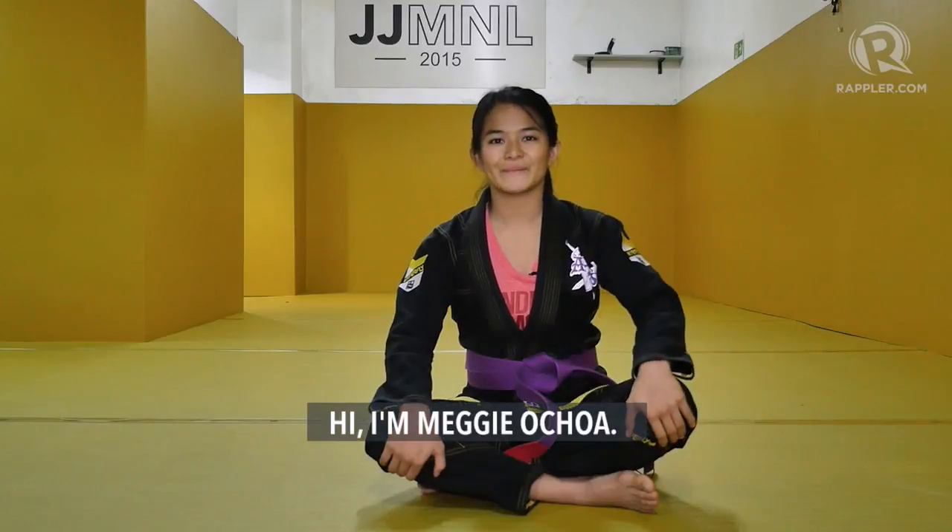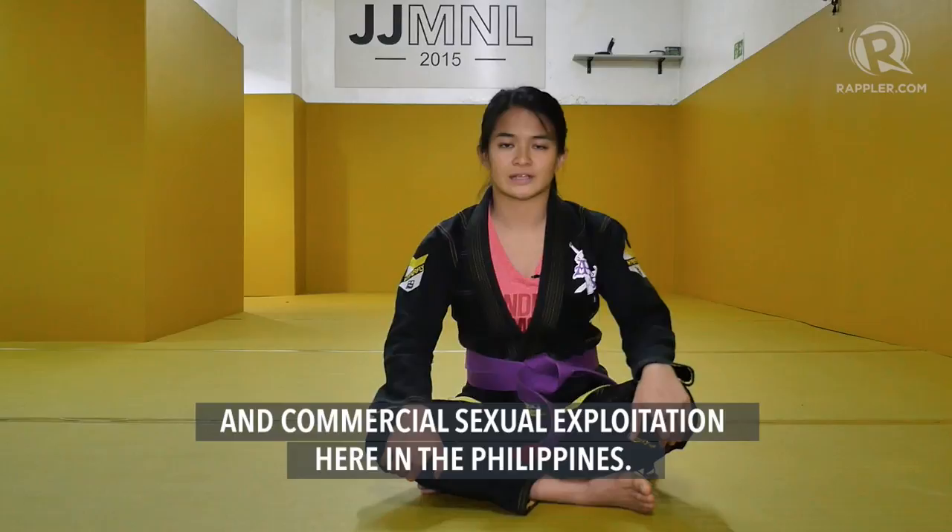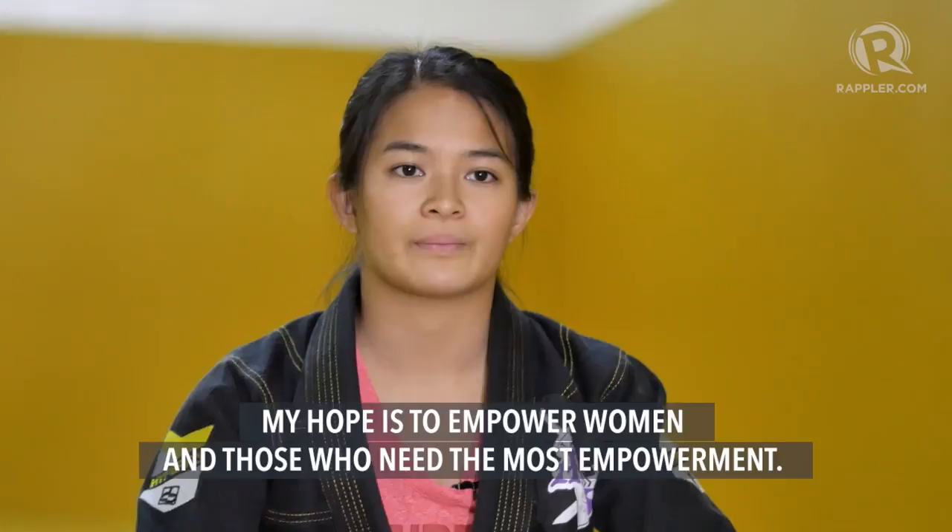Hi, I'm Meggy Ochoa. I'm a Jiu-Jitsu fighter under the Jiu-Jitsu Federation of the Philippines. I fight for God's glory, and I fight to end child sexual abuse and commercial sexual exploitation here in the Philippines. My hope is to empower women and those that need the most empowerment.